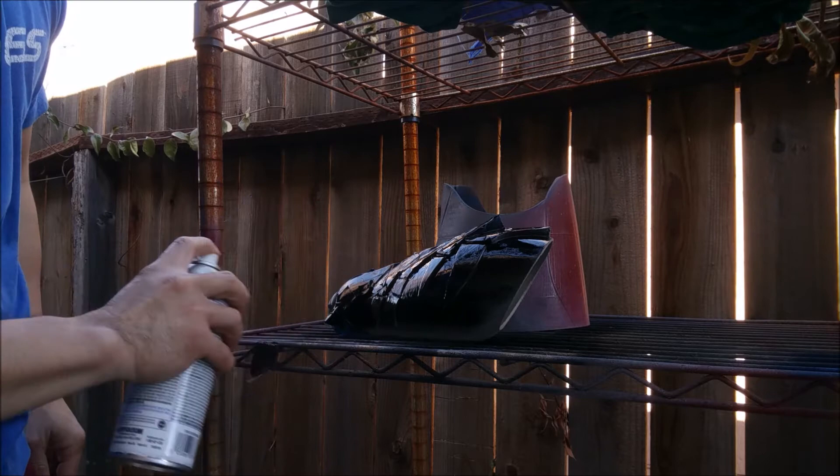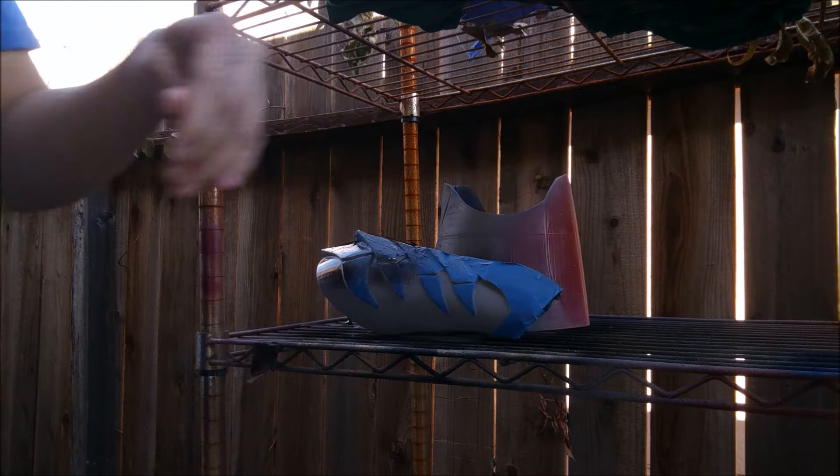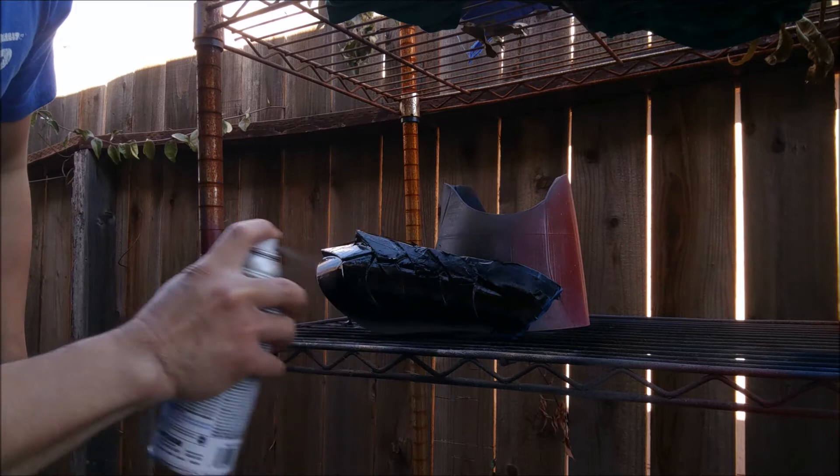This is also how you apply your filler primer. I'm going to paint this, let it dry, and then show you a finished product. Here's the finished product — these are the Wolverine claws from the Wolverine battle armor; they go with the forearm piece. I have gold, silver, and black on this. It didn't take very long because it's a smaller piece, and it turned out pretty good.